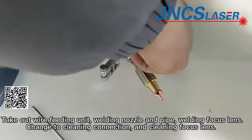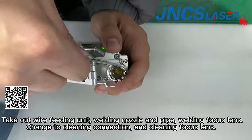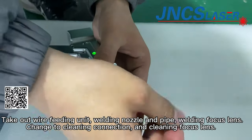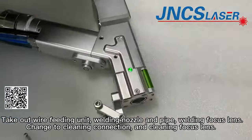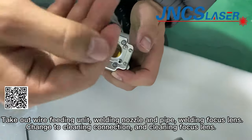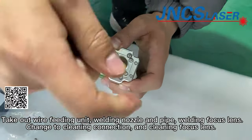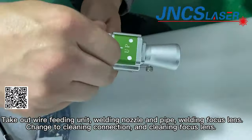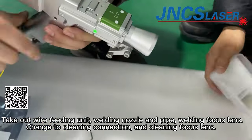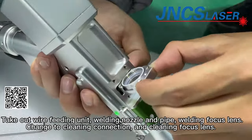Take out the wire feeding unit, welding nozzle, and welding focus lens, then change to the cleaning connection and cleaning focus lens. When replacing these parts, pay attention to keeping the surrounding environment clean.